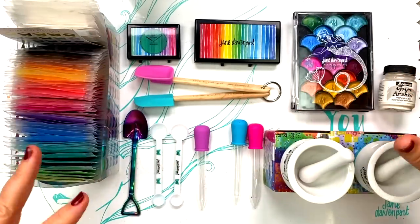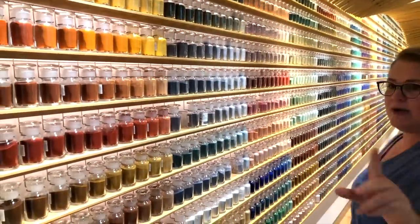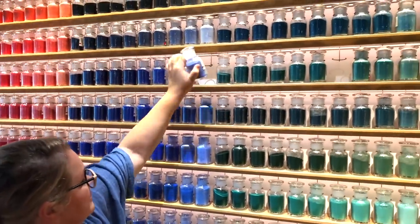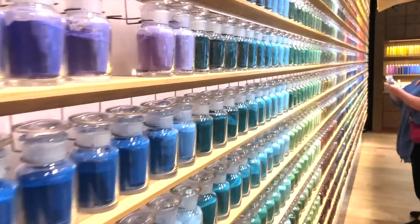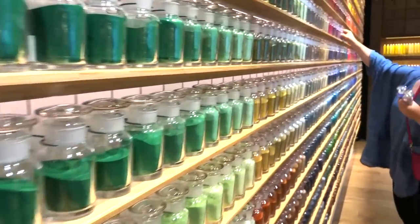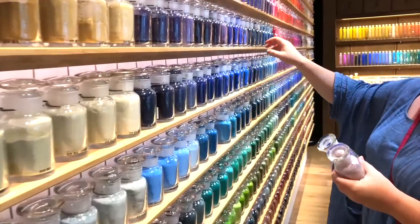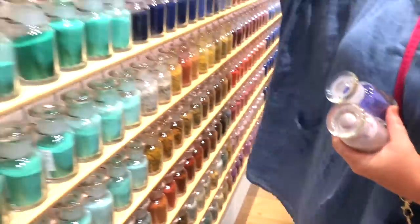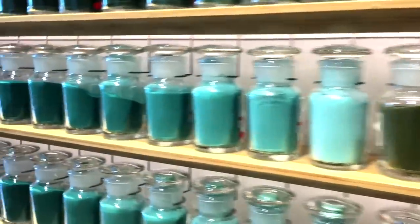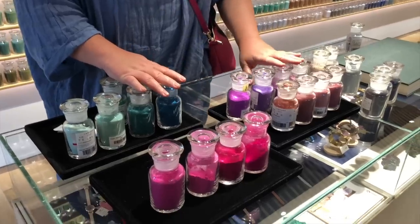I'm so happy to be giving you an overview of my new Fairy Dust pigment collection, but first I want to step back in time with you and share my inspiration for this collection, which was visiting the truly wondrous cavern that is the pigment store in Tokyo. The joy I had in seeing all of those colours in their most basic form as pigment — pigment is the basis of all art supplies. Everything else that gets added to it turns them into the different types of art supplies. I've had so much fun and joy, and it has expanded my own creativity through playing with pigments.